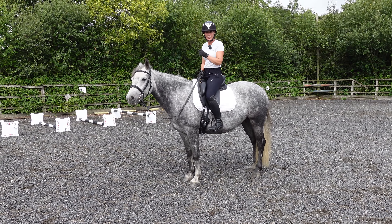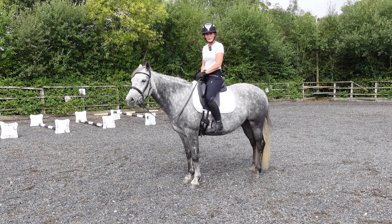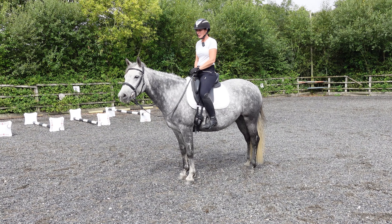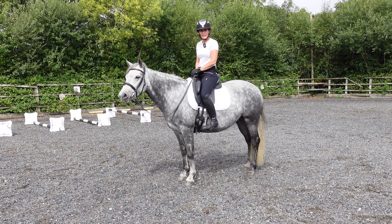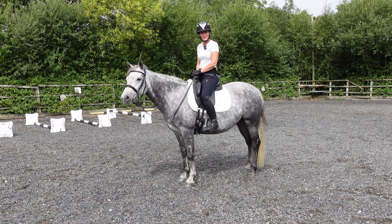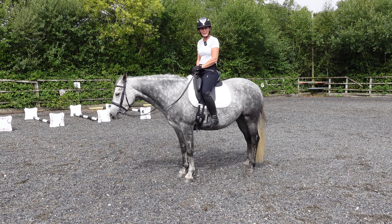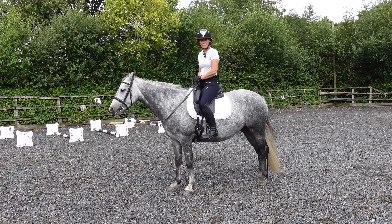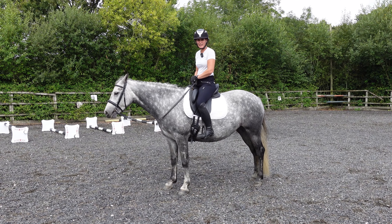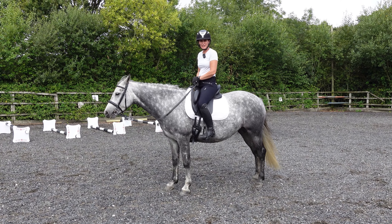Don't get disheartened when it doesn't quite perfectly work out. You see some four and five year olds going around in beautiful balanced canter — Darcy's five now — but the reality is not all of them can do that. This is one that finds it a bit harder, and hopefully this can help you develop your horses. Don't forget to follow our social media to keep up to date with what Darcy and the other horses are doing, and don't forget to like and subscribe. We'll see you soon.